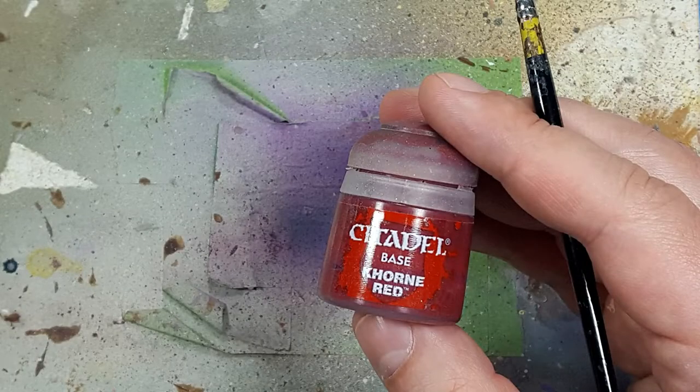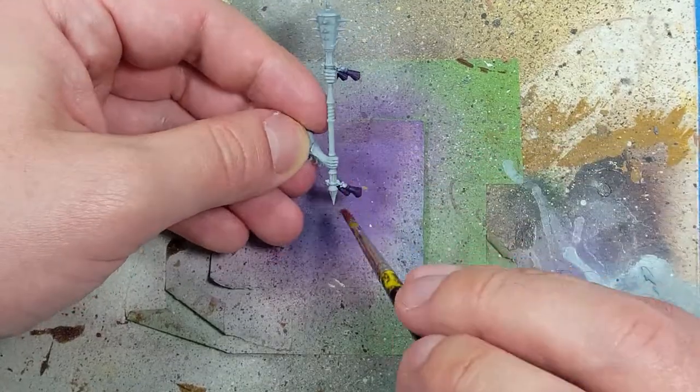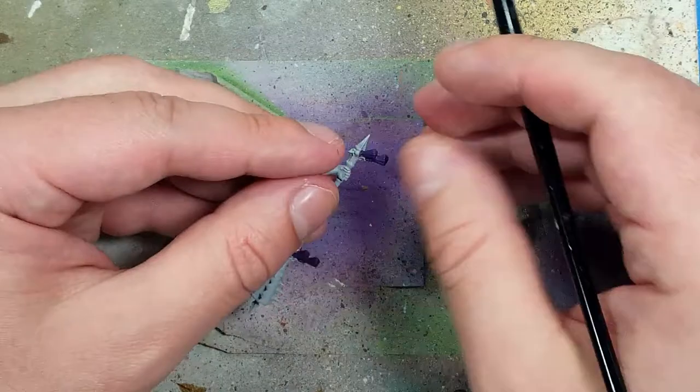The tassels look kind of lame compared to the image on the cover, so with Khorin Red I'm just going to dry brush it onto these tassels to add some more color to them — and they look good.